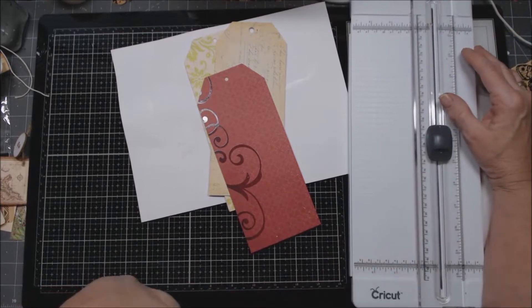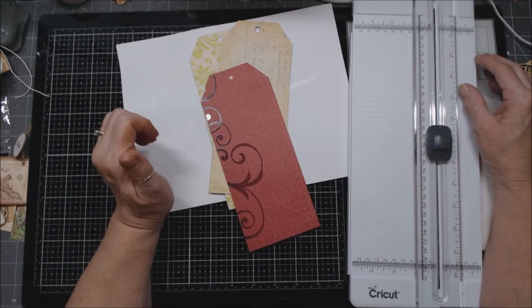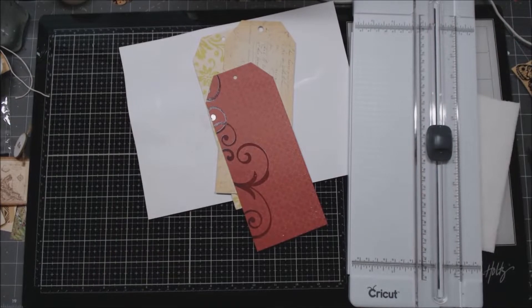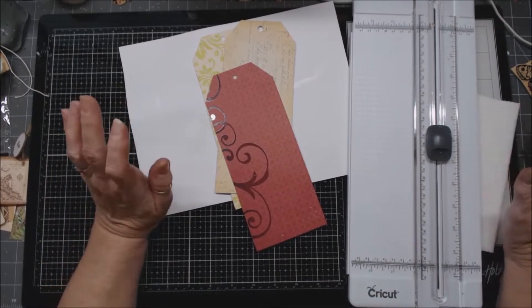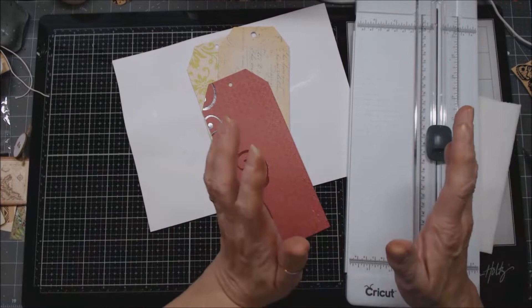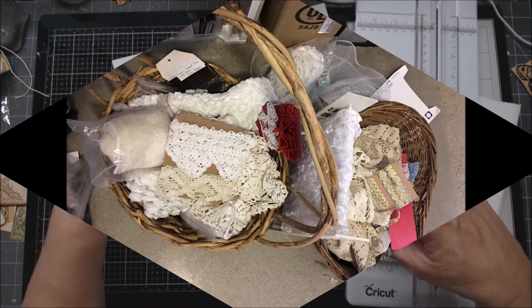Hi everybody, this is Patty with A Soul's Heartbeat. I've just been playing and hanging out in the craft room this last week and thought I'd do a video to show you what I've been up to. I've been organizing my laces - you know how it is at the first of the year, you get this bug to clean up, redo, reorganize, and put things nice and tidy.